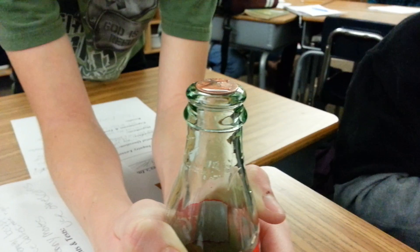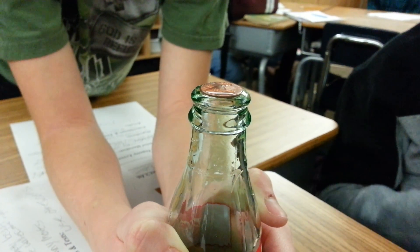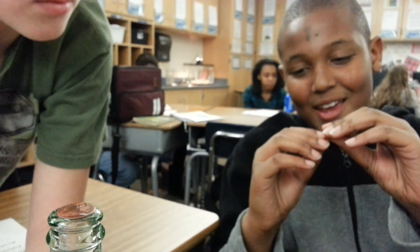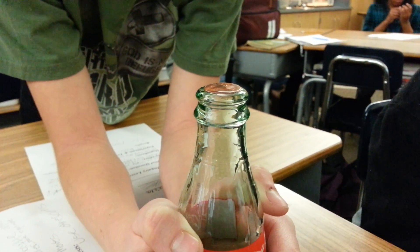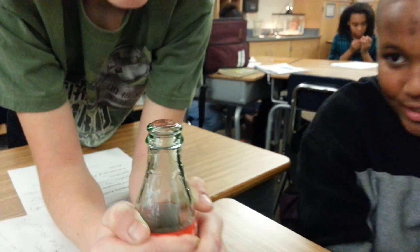I do see it moving. Blake is holding the bottle but he's not touching the penny, and we see the penny moving. Why does the penny move? Because the heat rises up, and the heat from his hands plus the cold of the bottle will push it, so the current will go straight up to the penny and makes it move. The convection makes it move — there's a convection current of warm air, and it goes up and hits that penny and moves it without touching it.